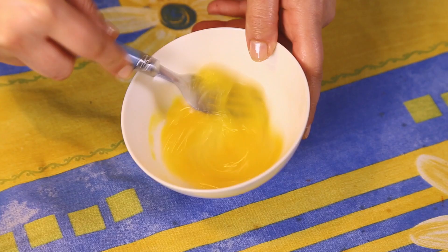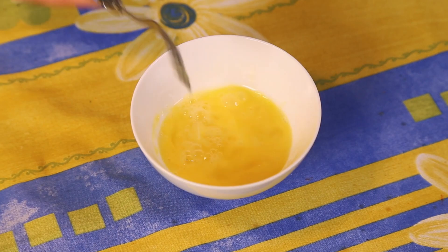Step four: wrap the mini pastilla. Lightly beat one egg with a fork — this will be used to glue the warka.